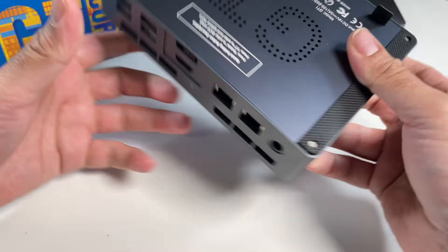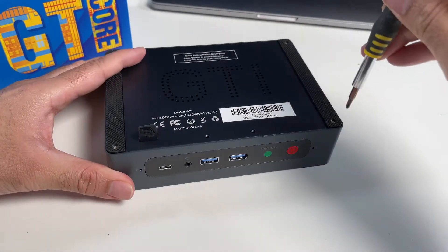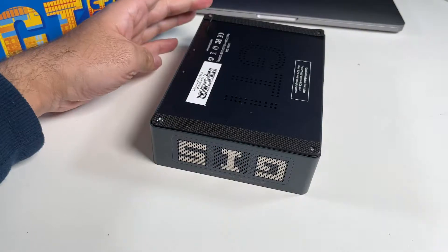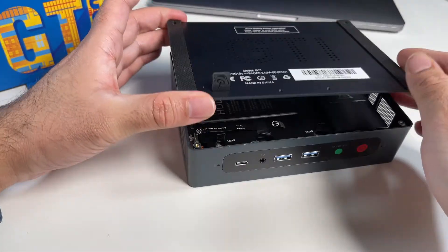Let's get this box open and check out those upgrade options. There are four screws on the back — quickly get them open. Pull the ribbon cable and the lid should just lift off.